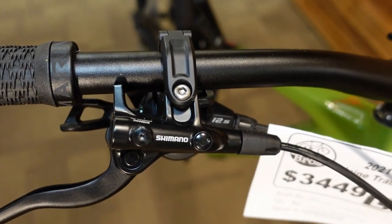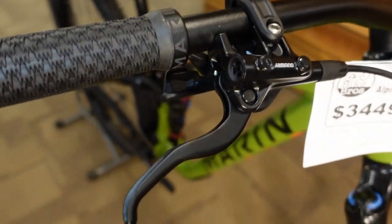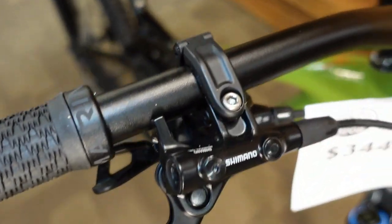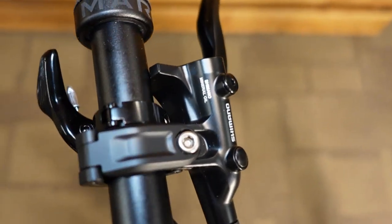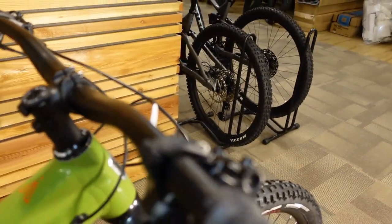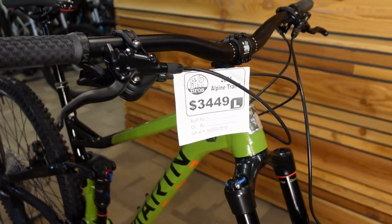The M420 brake levers — I criticize them, but these are the first price point of a four-piston brake. By the time we're at the five-series four-piston brakes we get the more Deore-style single-finger lever. But realistically, if you run the lever further inboard and run the dropper in that no-man's-land between the clamp and the support piece, everything spaces out so you can still get single-finger braking. It really is a pretty good set of brakes compared to what we've seen in years past at this price point.